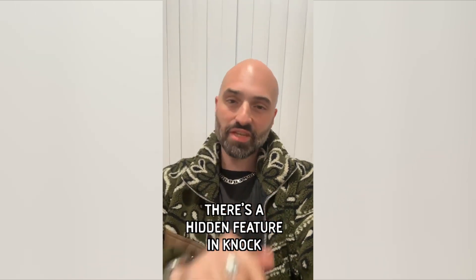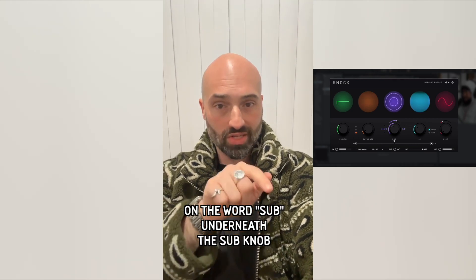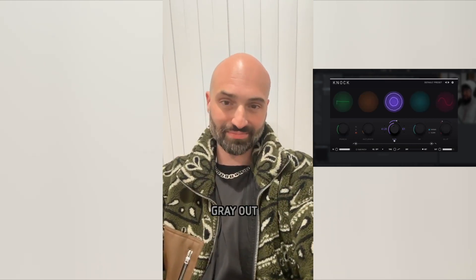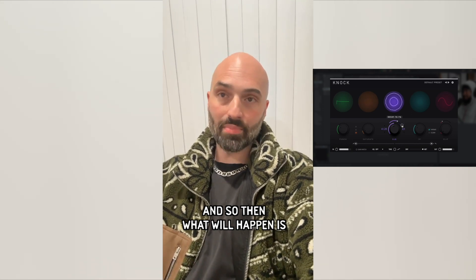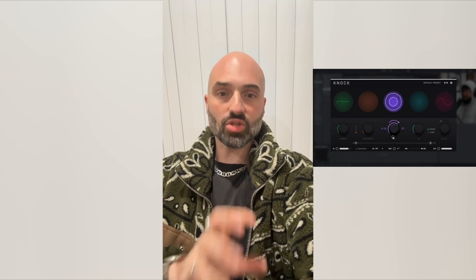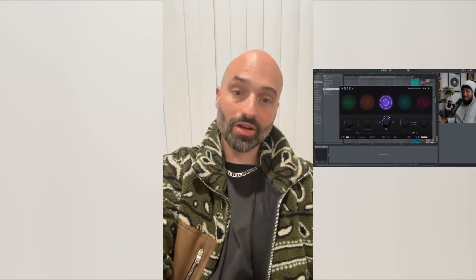Every time that kick hits there's a sub on top of it. If you wanted to solo just the sub, there's a hidden feature in Knock that allows you to do that. Double click on the word 'sub' underneath the sub knob and you'll see everything in the plugin gray out — then only the sub will play. It basically solos the sub so you don't hear the drum break, just the sub underneath it.